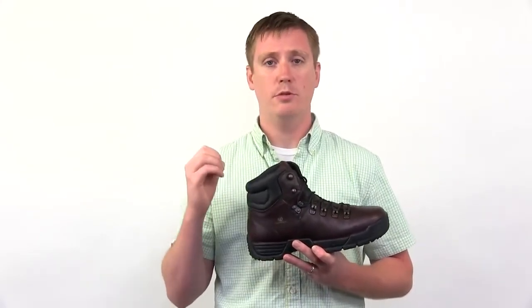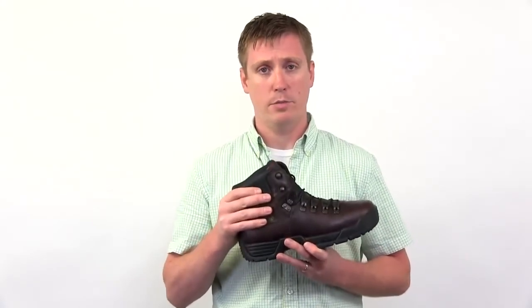This has a Rocky waterproof membrane so it's going to keep you comfortable and keep you dry all day long. It has a polyurethane padded collar for added comfortability. This features an extra wide toe box for those guys with a little wider foot and comes in soft and steel.